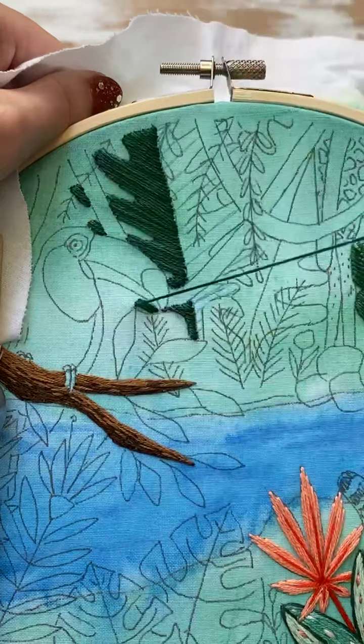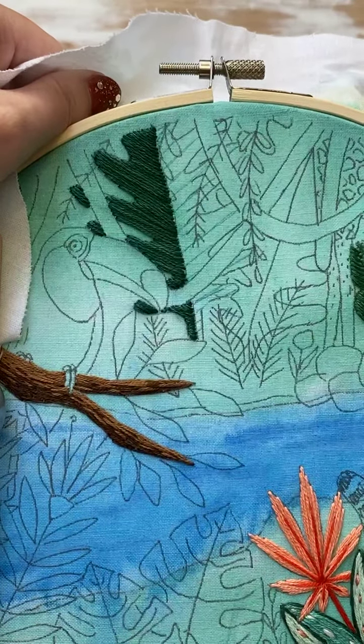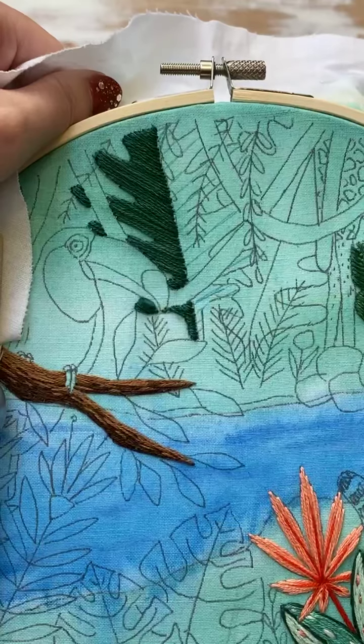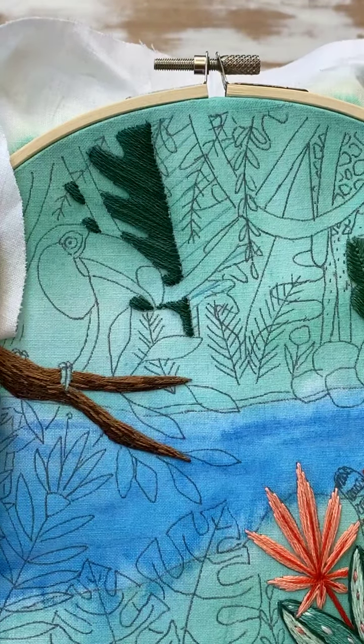I think because we have quite a bit of stitching to do, to spend a whole day on that little part would not be a good use of our time. Okay — I've got one half done! It took about 19-20 minutes because I did a bit of talking at the beginning, per usual.